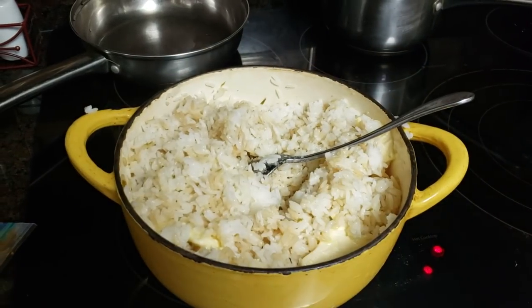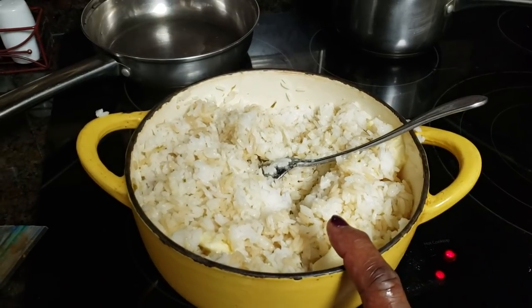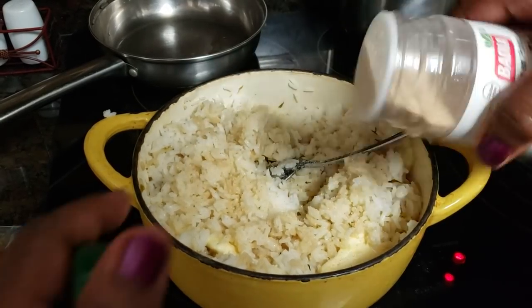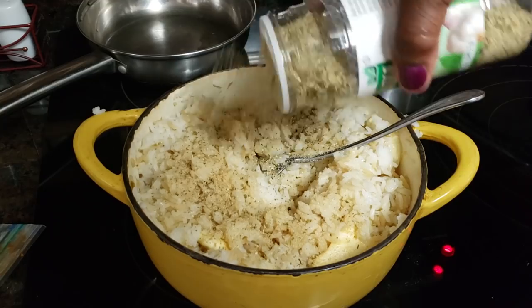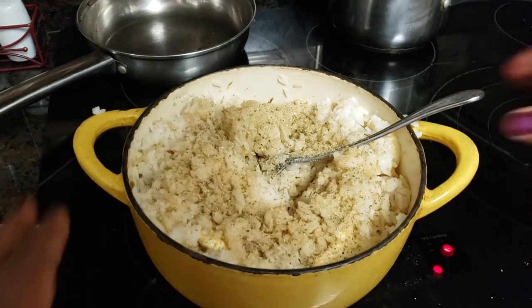I've got the rice done. What I'm going to do is season this rice up really good — I'm putting some Smart Balance in there, about a half teaspoon of garlic powder, and a teaspoon of my complete seasoning. That will give that rice flavor. Remember, every dish should be seasoned unto itself.